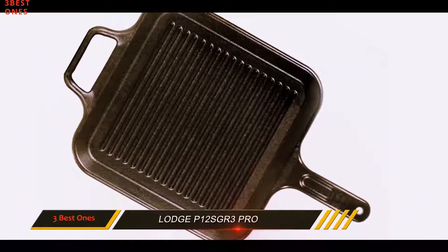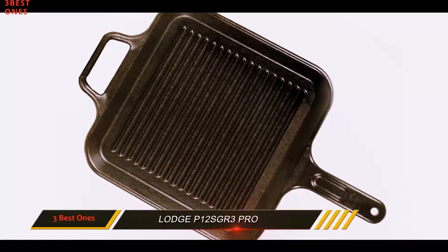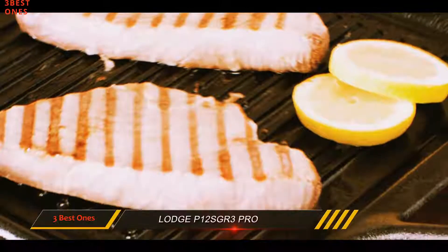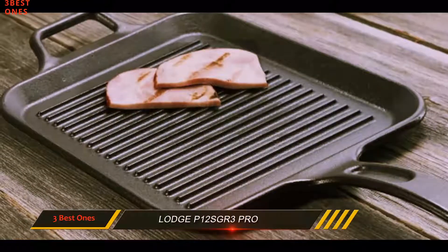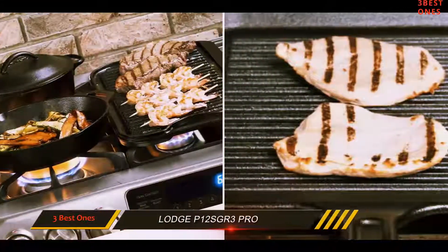The 12-inch space ensures that you get enough room to prepare everything. Heat temperatures are distributed evenly across the whole cookware, which guarantees that all your meals are cooked perfectly. Unlike other non-stick coating surfaces, with this pre-seasoned cast iron it is easy to maintain the non-stick ability and use the skillet for a lifetime.